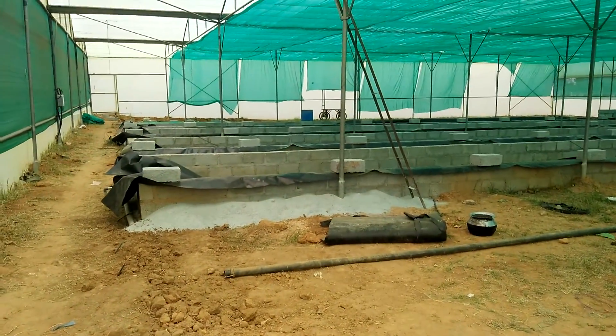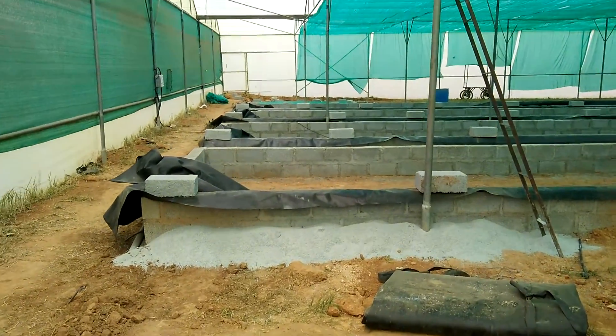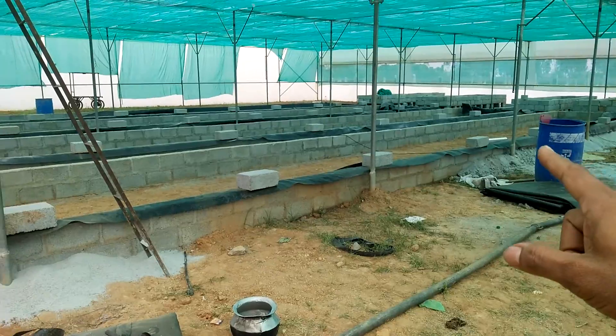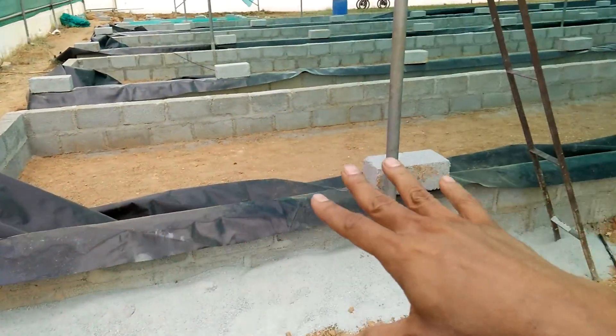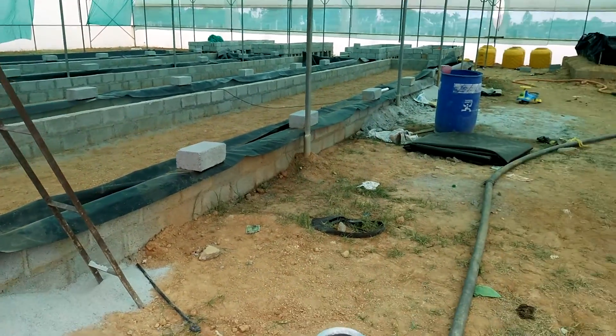Hi folks, so this is the farm that's reached the state right now. We got all the DWC that's completely constructed and a couple of them we've already put pond liners in. We've got the pond liners just assembled and laid out — it's not laid out fully because we just need to check on a few levels there.